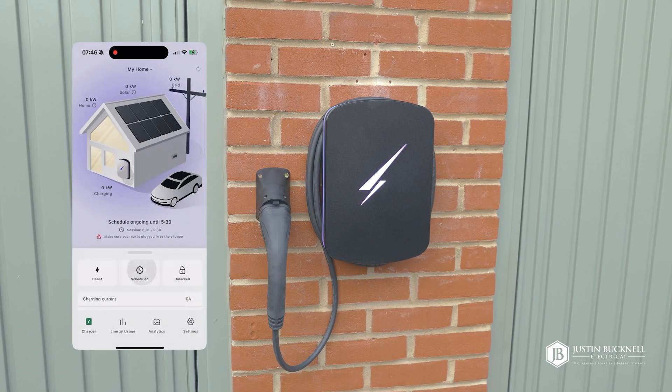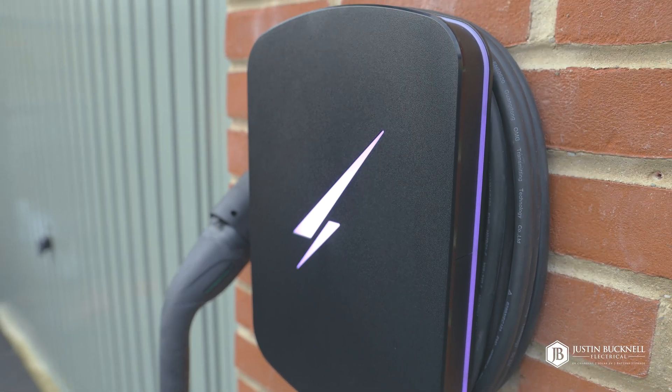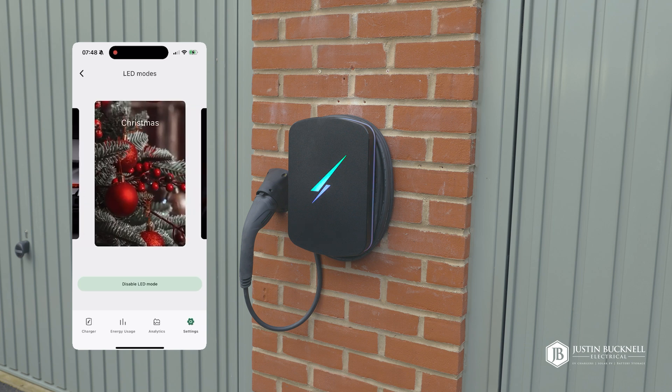Another standout feature is the Hypervolt app — it lets you monitor charging sessions, schedule charging times, and even update the firmware, all from your smartphone. As you can see, there are options to choose different LED lights, and even a stealth mode if you don't want any lights on at all.